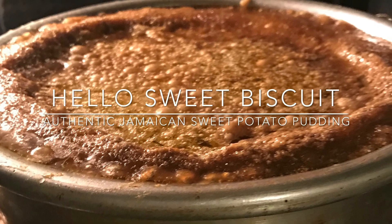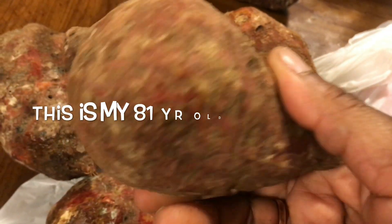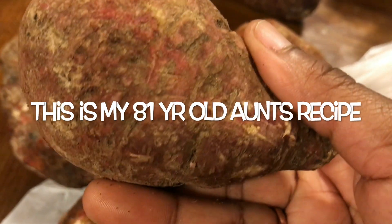Hey guys, welcome back to my channel. Today I'm going to show you, along with my aunt, how to make Jamaican sweet potato pudding. This is her recipe and let's take a look at some of the stuff that you're going to need.